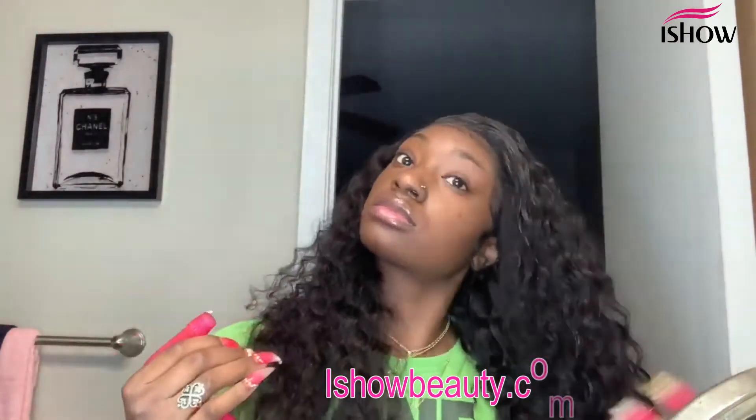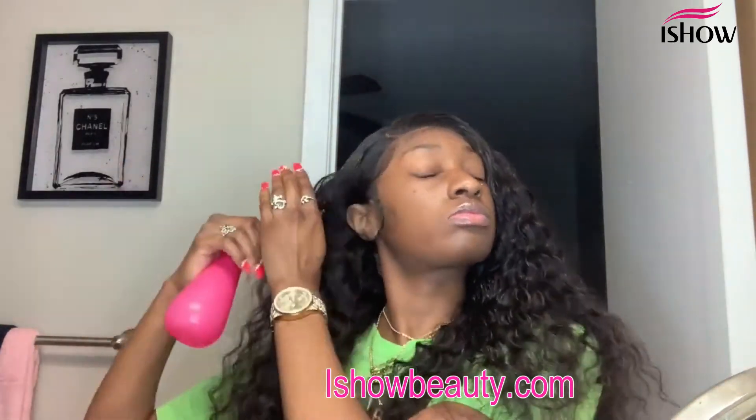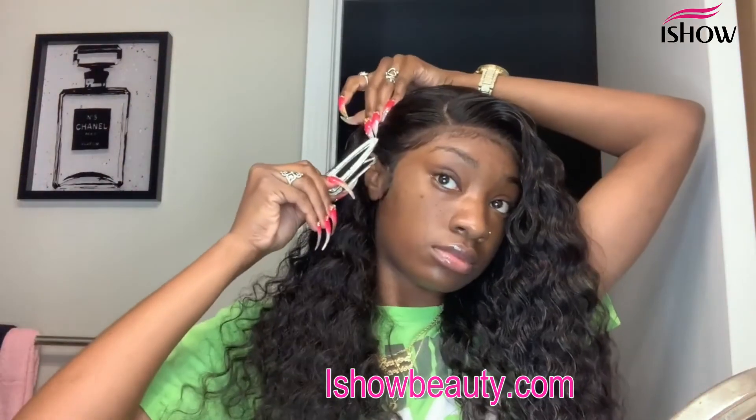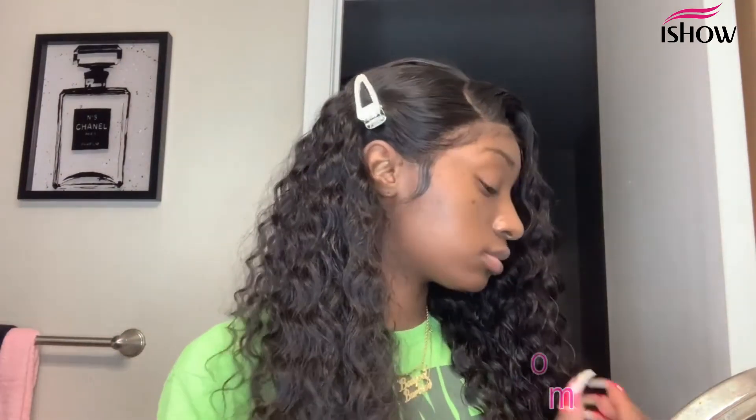I'm basically done. I love this wave so much! I'm going to spray the hair just a little bit — I don't like it too wet; I like it a little dry because I love big hair. Then I'm just going to add a clip from the Bougie Barbie Collection, of course. And that's going to be the finished look! I hope you guys enjoyed this video. Don't forget to like, comment, and subscribe. I love you, babe!